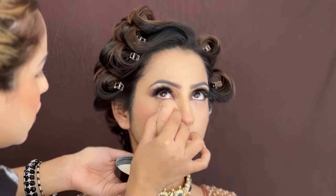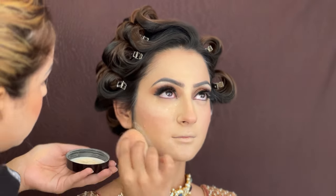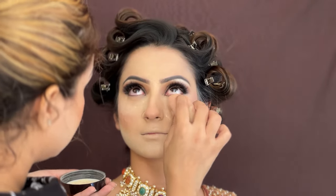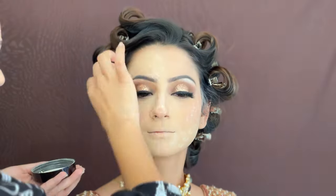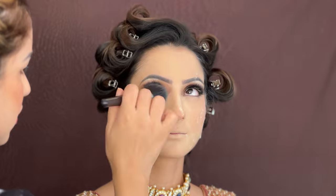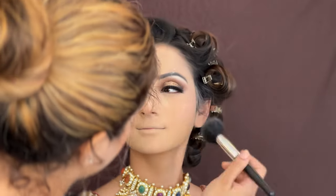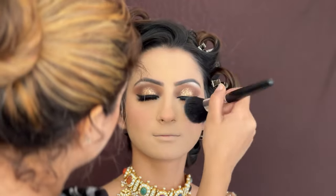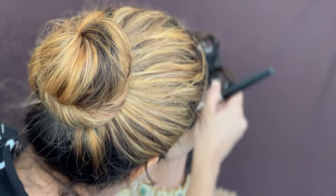Now I am going to use Laura Mercier Loose Powder — loose powder is very important for long-lasting, transfer-proof makeup. Laura Mercier is one of my favorite loose powders because it makes makeup long lasting and transfer proof. After application, I will shed the excess loose powder from the face.